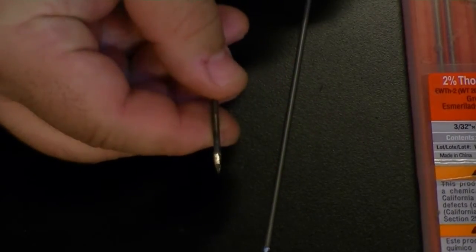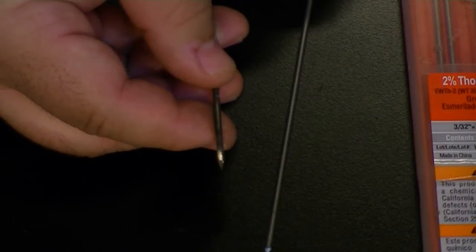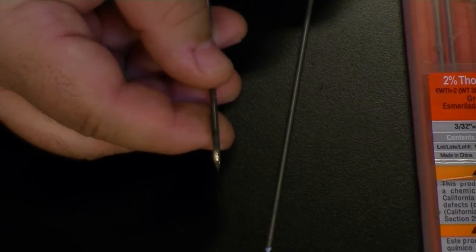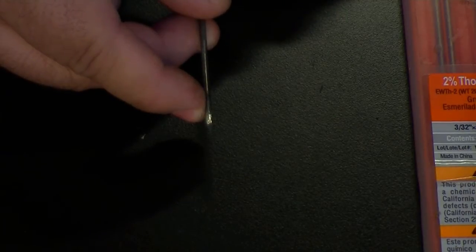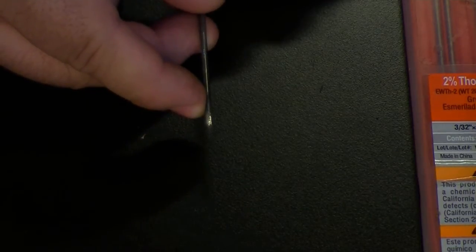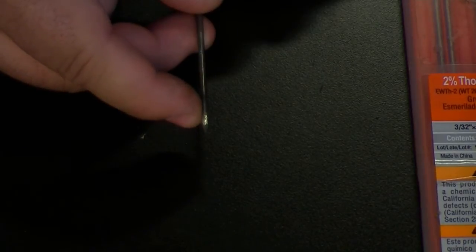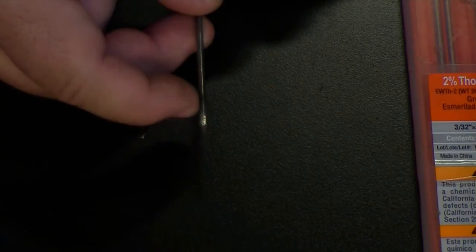Our main concern today is showing you how to grind a point properly on a piece of tungsten that you're going to use in an inverter welder — something like a 2% thoriated tungsten, which you'll use for AC or DC. For an inverter welder, whether you're welding AC or DC, you want somewhat of a point on the tungsten. Keep in mind that when grinding tungsten you always grind it two and a half to three times the length of the tungsten as it is wide in diameter.